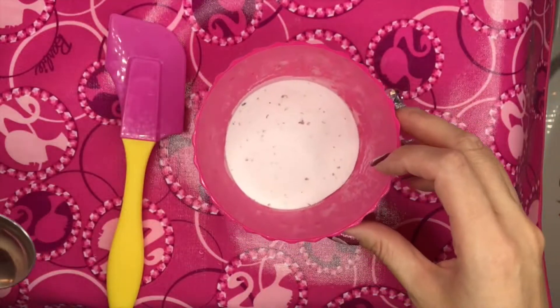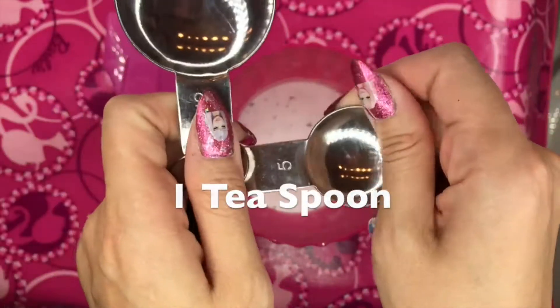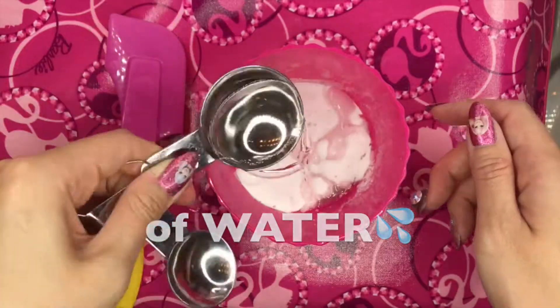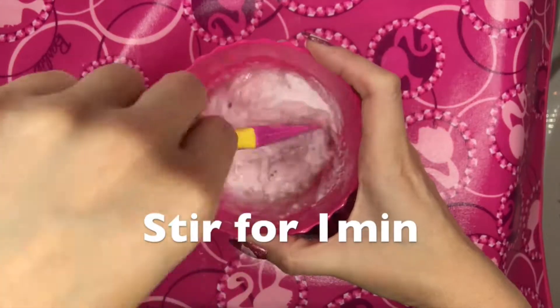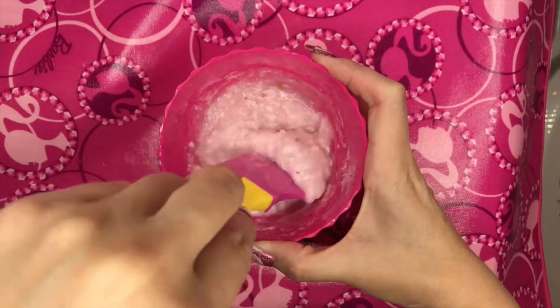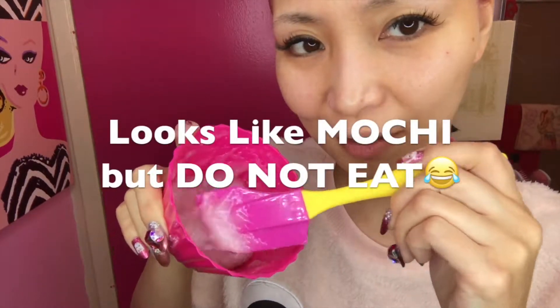We need to put some water — three tablespoons and one teaspoon. Count them out: one, two, three, one. You need to mix well for one minute. Look, it looks like mochi.